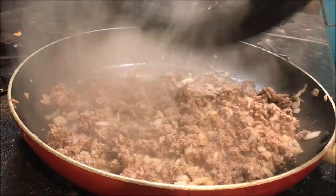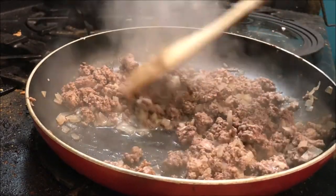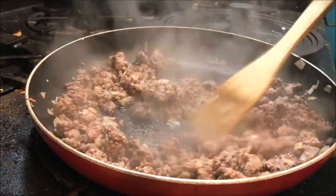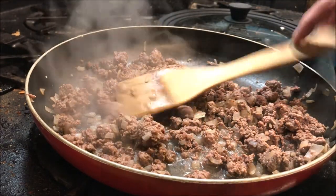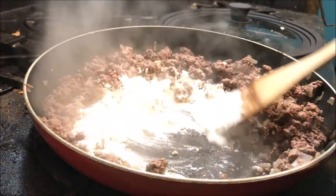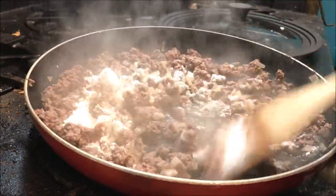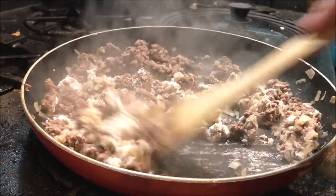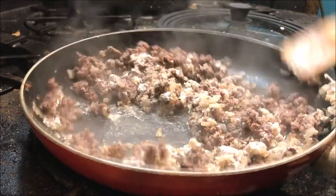Now we're going to reduce the heat. Nice low heat. That's why we add the pork to the burger — we didn't have to add any fat, butter, or oil to get this going. Now that we've got that simmering over low heat, we're going to add our flour. We want to soak up all the juice from the meat and the onions, all the fat. Stir it until you don't see any white left — the white part is what will clump and make your gravy gross.